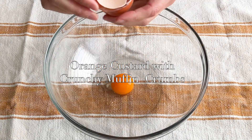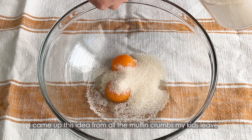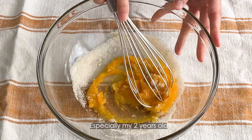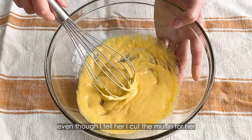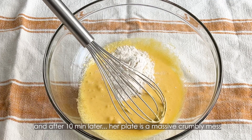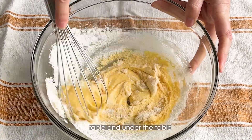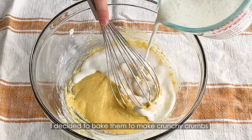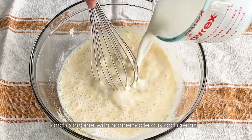Next, orange custard with crunchy muffin crumbs. I came up with this idea from all the muffin crumbs my kids leave every time they eat the Costco muffin, especially my 2-year-old. She insists on eating the whole muffin even though I cut it for her, and after 10 minutes, her plate is a massive crumbly mess and I have to collect all the crumbs from the plate, table, and under the table.